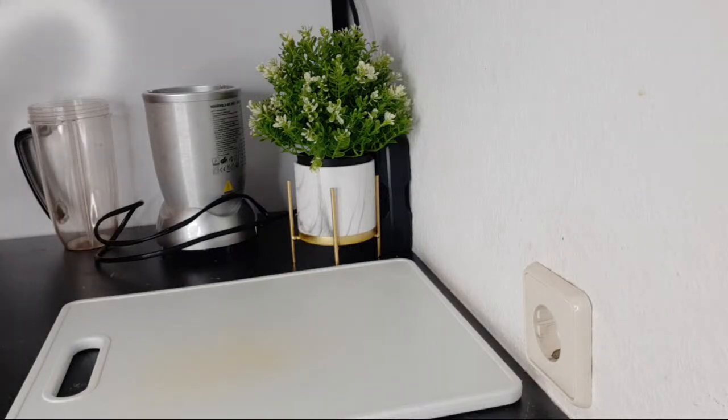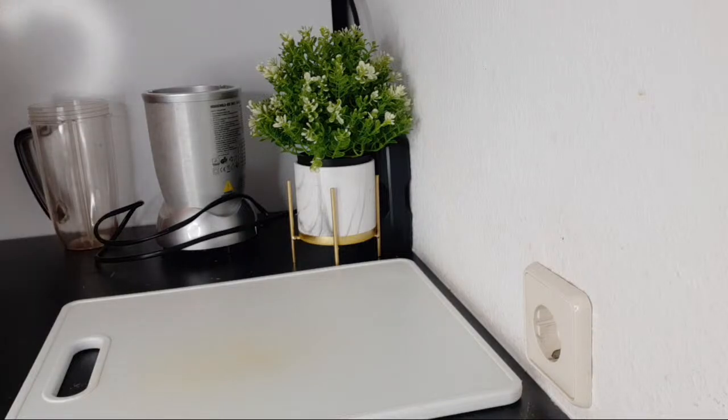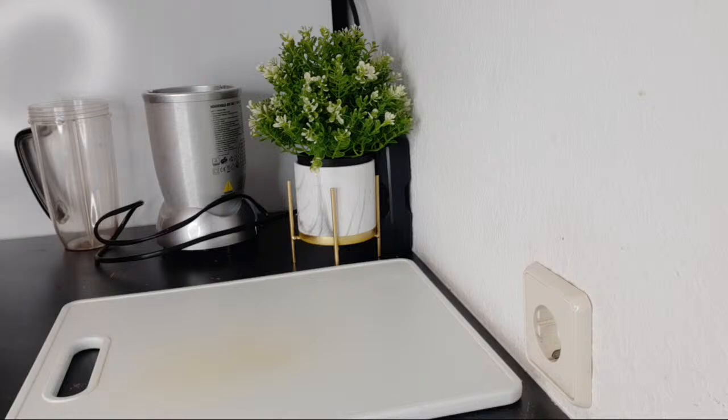Hi everyone, welcome back to another recipe. Thank you so much for joining. Today's recipe we are going to purify our blood. This recipe has few ingredients that I believe you already have in your kitchen right now, and we are using them to purify our blood. We have to always clean our blood.